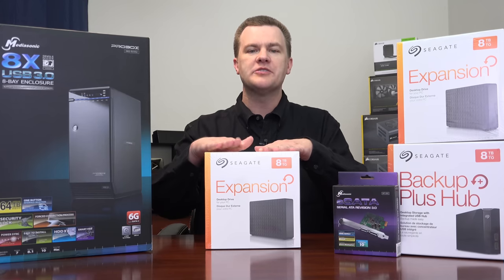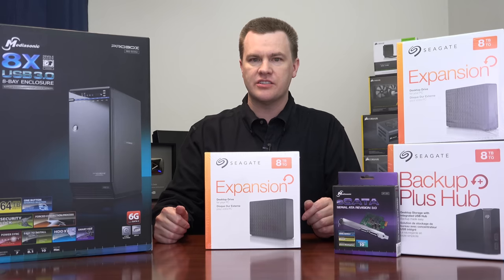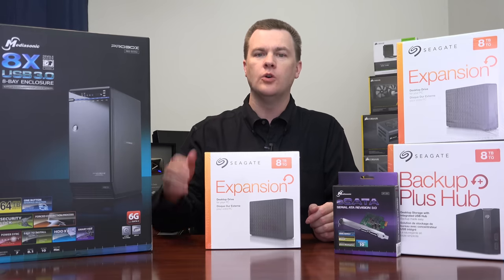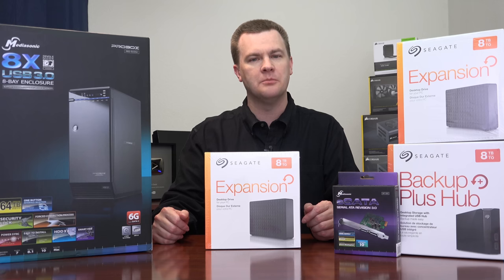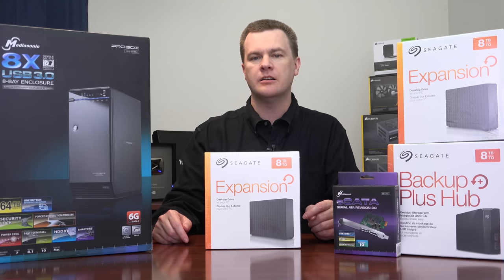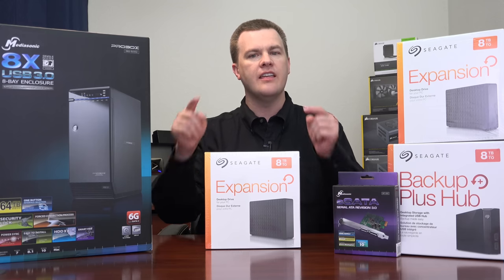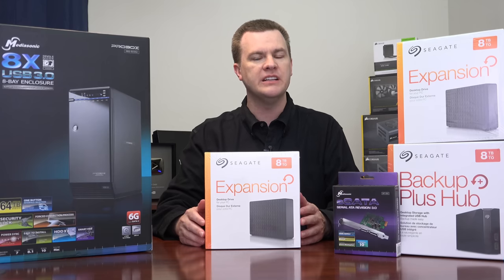First let me talk about the drives. These are Seagate 8TB external archive hard drives. Why not internal drives? Because the external drives are much cheaper than the internals. On the day I filmed this video, the internal 8TB Seagate drives are $230 a piece, while these are $180 a piece — $50 less per drive.